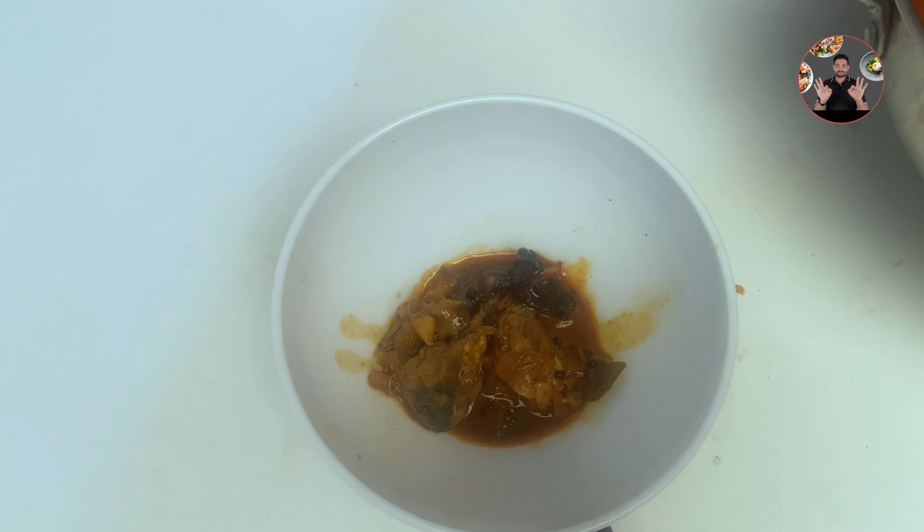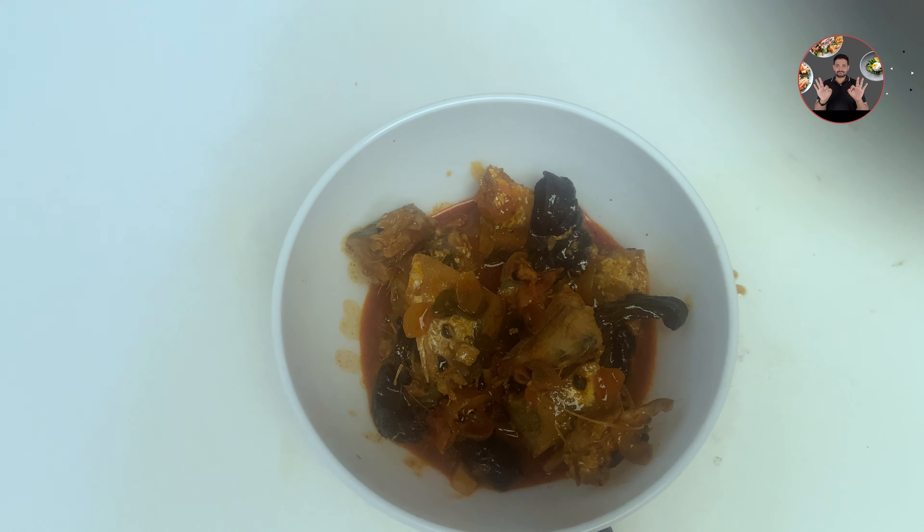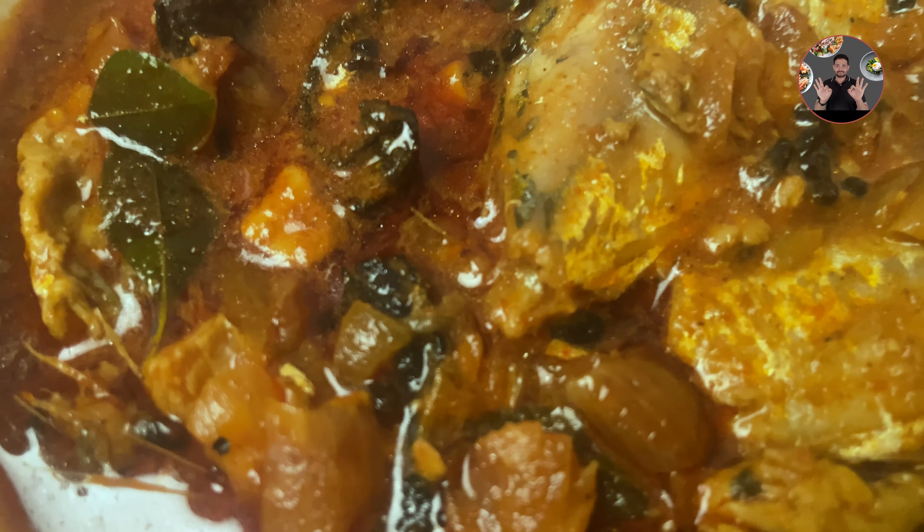Hi friends, welcome back to Joel's Kitchen. Today we are going to make a special tasty mackerel curry recipe. Kocumstar is one of the unique ingredients which makes this recipe so delicious. Let's move to the video.